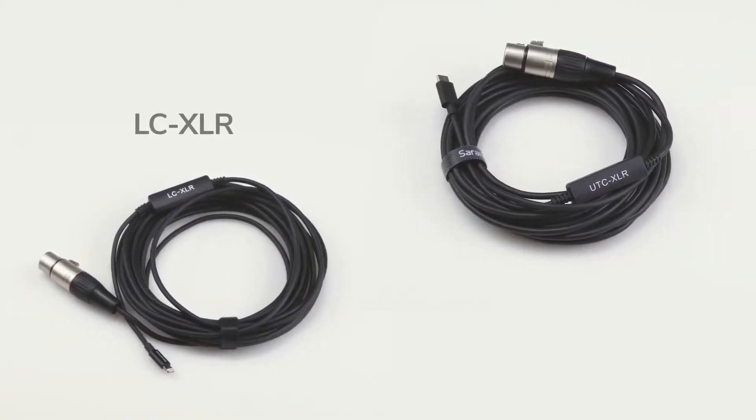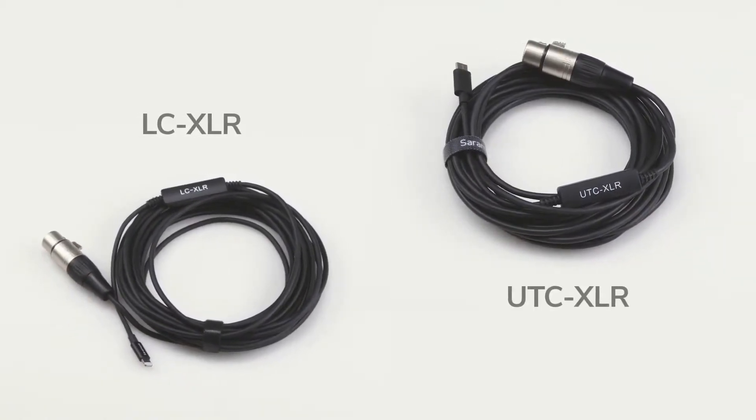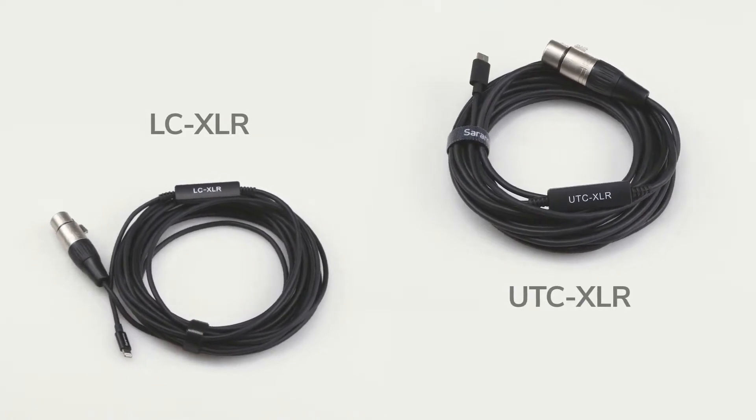Introducing the Saramonic LC-XLR and UTC-XLR interface cables, designed to connect and record professional XLR microphones directly into your mobile devices.